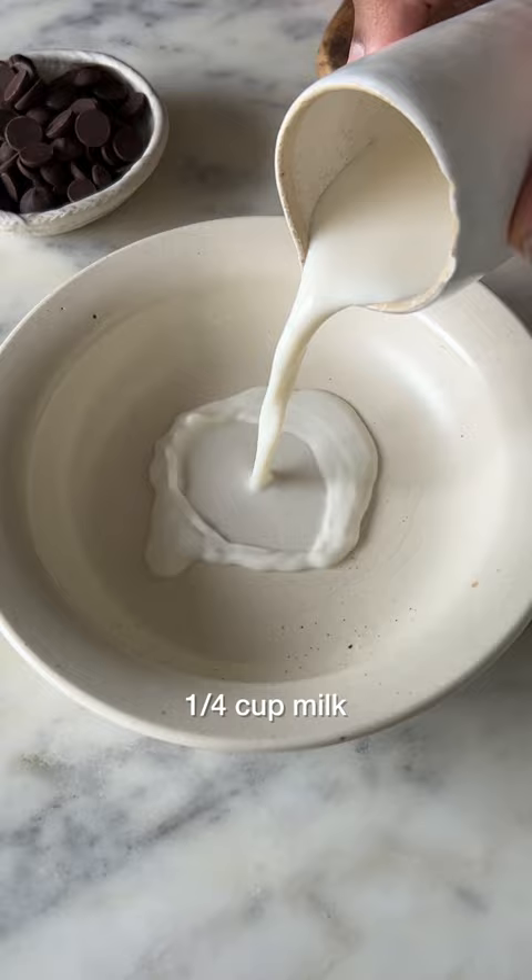Now, in a bowl, combine some milk with cocoa powder and cornflour and set it aside. In a saucepan, heat another cup of milk with some sugar. You could also use coconut milk if you like.